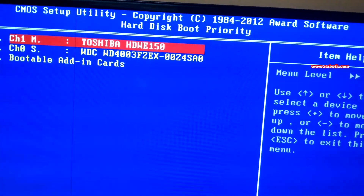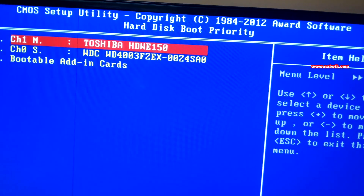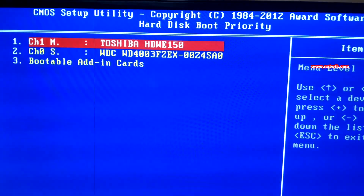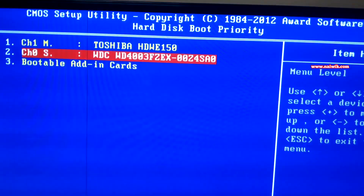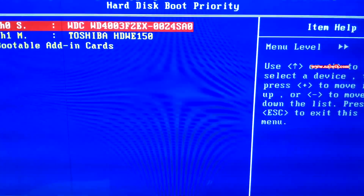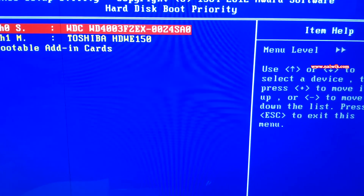You can see that the Windows 10 hard disk has first priority, which is why it boots directly into Windows 10. You need to set the Ubuntu hard disk as the first boot priority by pressing the plus button on your keyboard. My Western Digital drive has the Ubuntu installation, so I'm pressing plus to move it to first priority.